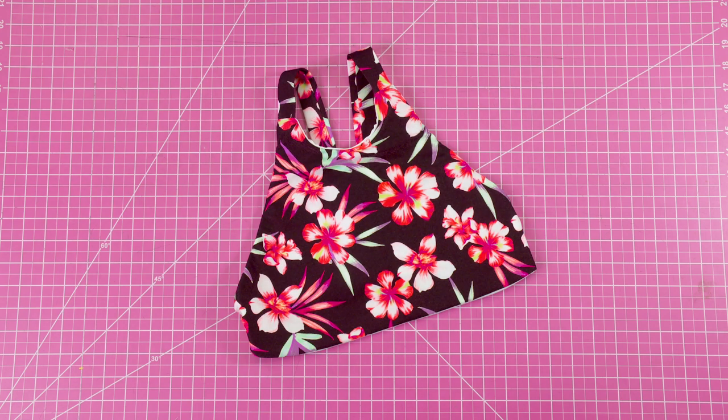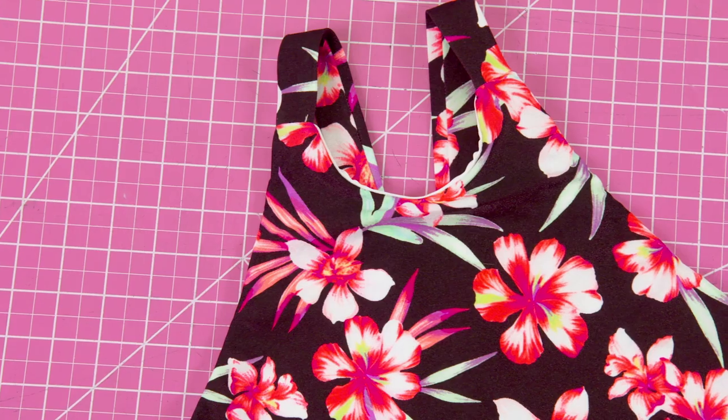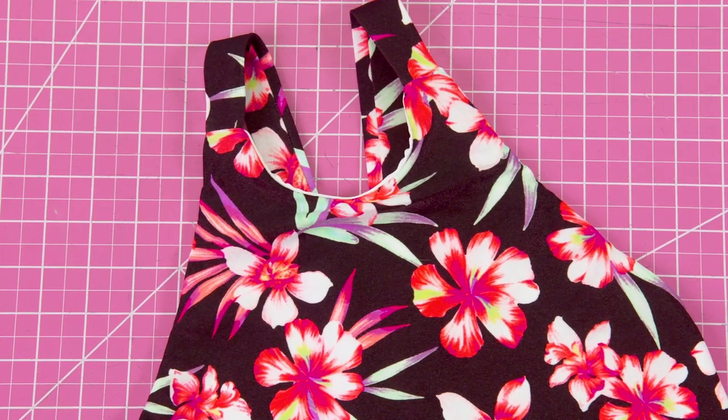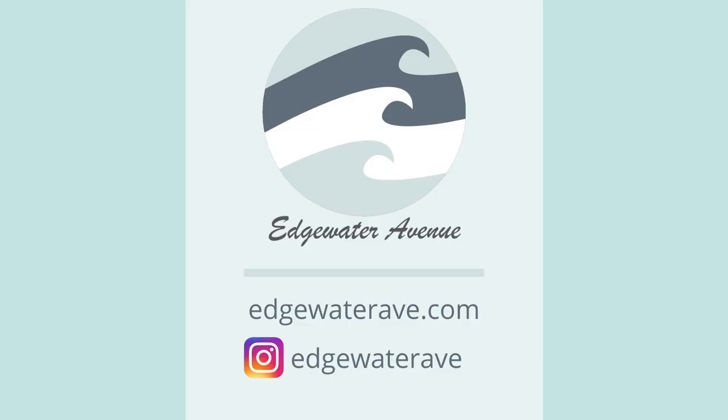And here's how it turned out. Thank you for watching this video, I hope you enjoyed the tutorial. If you're a fan of the Ray Top, please go to edgewateravenue.com to check out the pattern, and be sure to check us out on Instagram which is edgewaterave. Thank you for stopping by and I will see you in the next video.